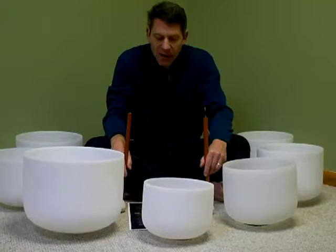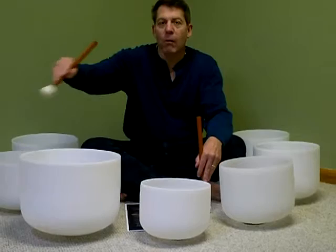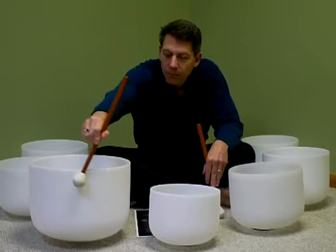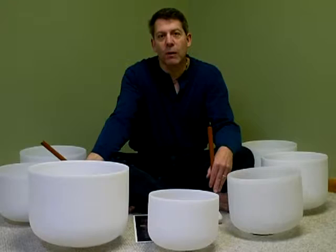The next bowl is called the G bowl, and this is for your throat chakra — where your personal will is at and where you do your communication. You'll notice the difference in the bowls: this one has a smaller diameter than others. A larger diameter causes it to resonate longer and also plays in a lower octave. A bowl the size of 22 inches will last about two to three minutes.